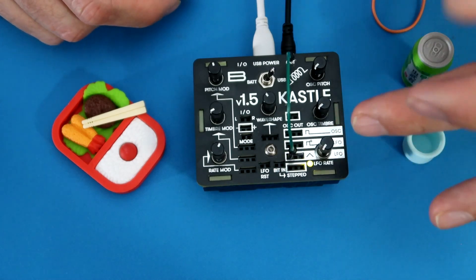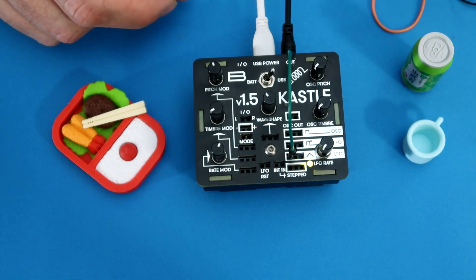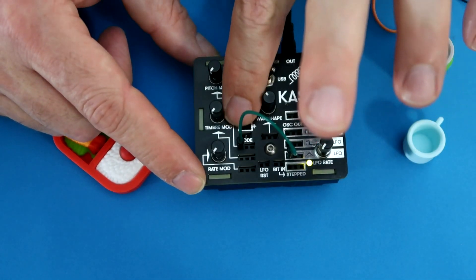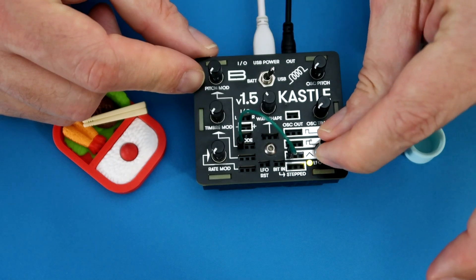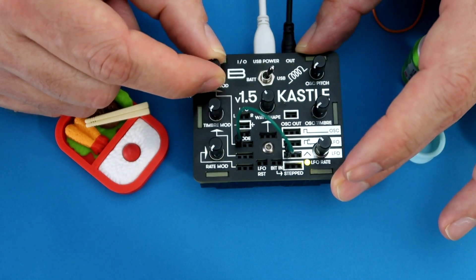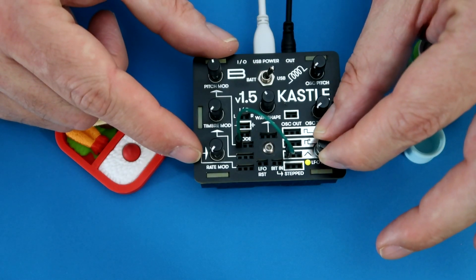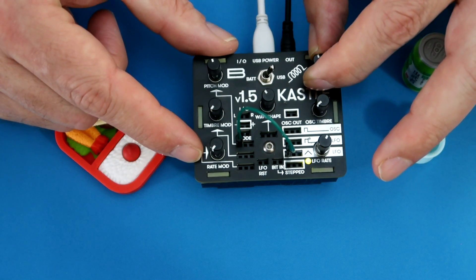Ports that have silver rings around them are nominally outputs. The darker ports that don't have any silver ring are nominally inputs. I can take the LFO triangle wave, put that into the port down here — and if you follow the trace up there, it goes to the pitch modulation. I'm going to turn the LFO up to increase the rate, and then start introducing the modulation. Then I'll turn the pitch up so this raises the whole thing to higher frequencies.